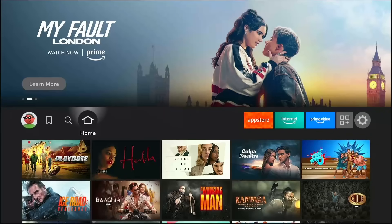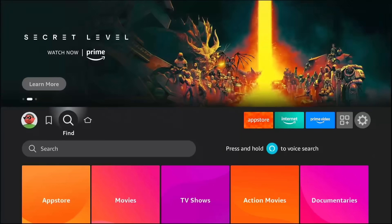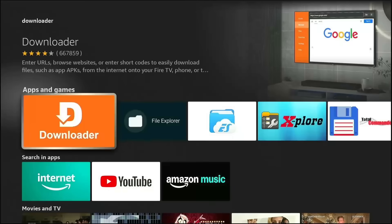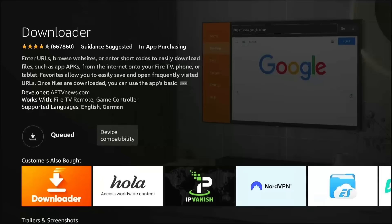This is the only official app you will need from the Amazon store. Go to the Find menu on your home screen — that's the magnifying glass icon. Click on it and navigate down to the search bar. Type in the word Downloader: D-O-W-N. You will see it pop up in the list almost immediately. It's the orange icon with the white arrow. This app is going to be our tunnel to the outside world. Click on it and hit Download or Get. It's free and takes about 10 seconds to install.